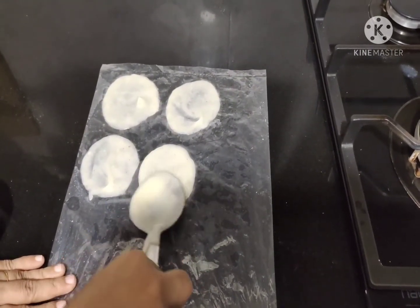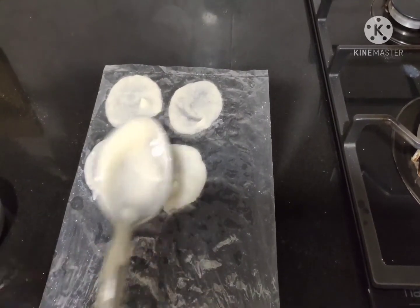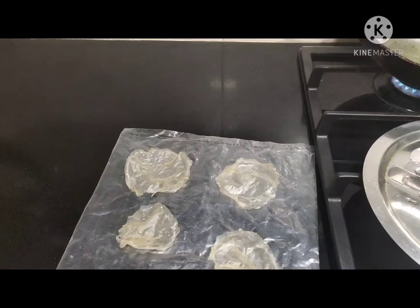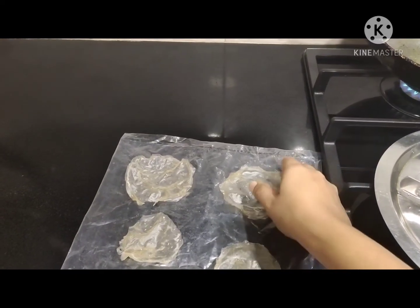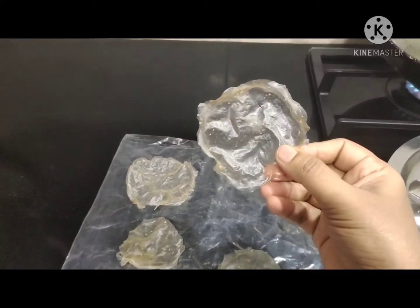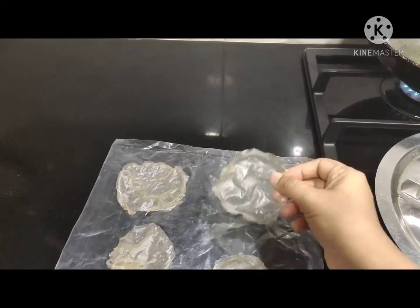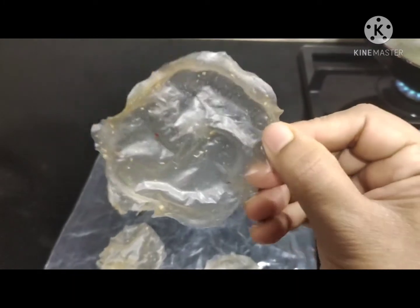The floor has to cool down before you can make these papads. You can sun-dry them for one day on the terrace, or keep them inside the home where it will take three to four days. You can see these are the sun-dried papads which I dried in the sun for one day — they are so transparent and thin.